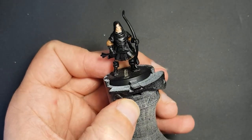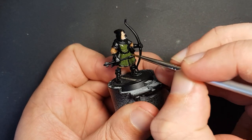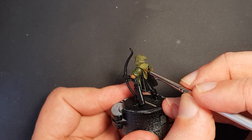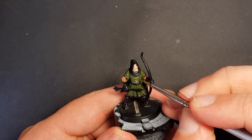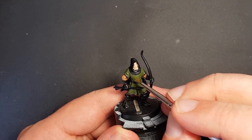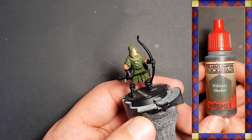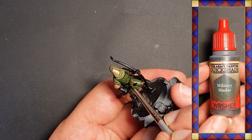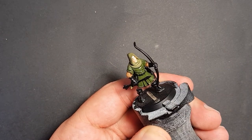Then I move on to the greens. I paint the tunic with Russian green and the cloak and hood with Russian uniform. Once again a couple of coats are needed to obtain a nice even base colour. When they've dried I give them a wash with Army Painter military shader to shade them, before following the same steps as the brown.